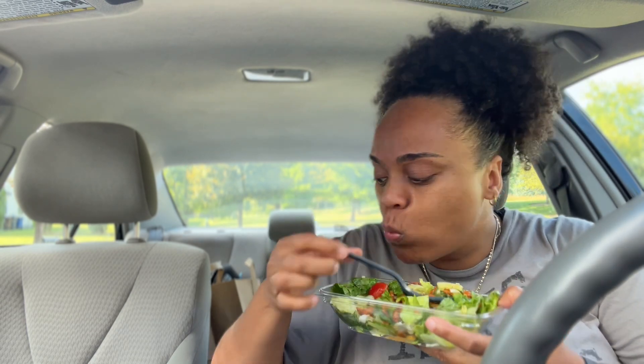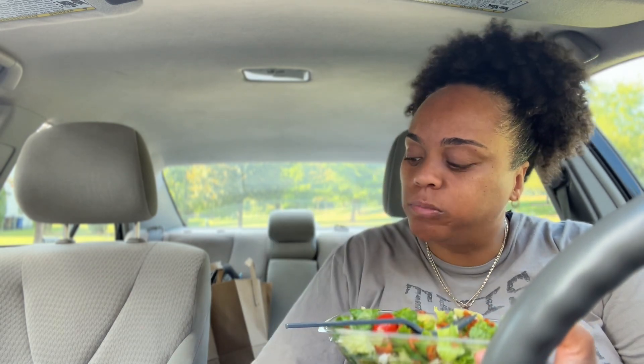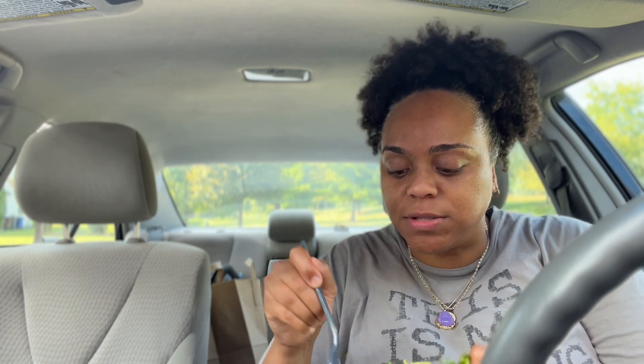I've never had their apple cider dressing before — this is good. I saw it in the store the other day, they only had one bottle left, and I was like, you know what, I want to try that dressing. It's tangy but not super tangy, because apple cider vinegar can be very overwhelming. This is really good, I like it a lot.